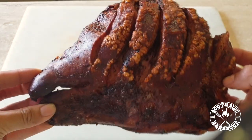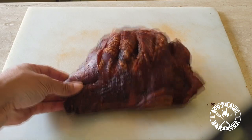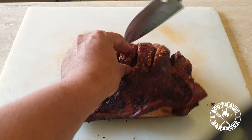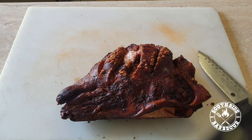Look at this thing of beauty — listen to that crackling sound. You already know what we're dealing with. Alright, let's cut off a piece and test the theory, shall we?